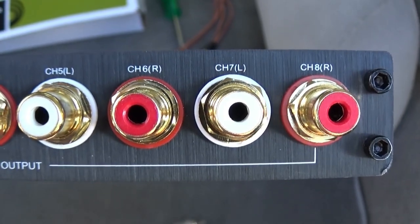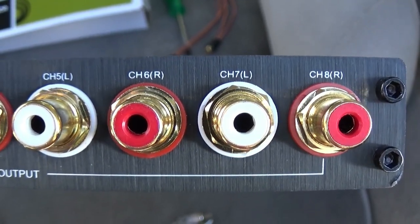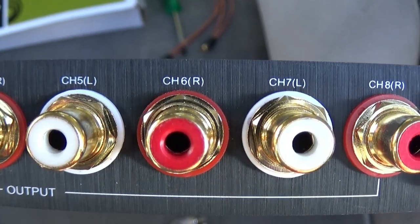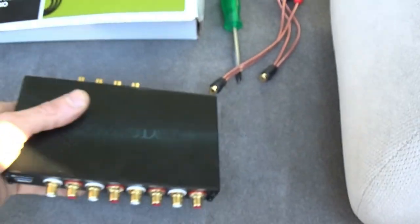I plan on replacing the high channel amp that's in there. Right now I'm just running a two channel amp — I'm going to replace that with a four channel. When we do that, we'll run the mids on channel five and six, and the highs will go into channels seven and eight. Those will run into those amps. So we're going to get this hooked up and get it plugged in.